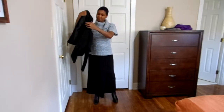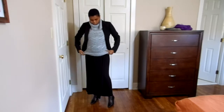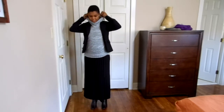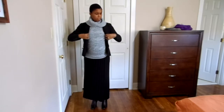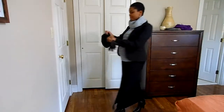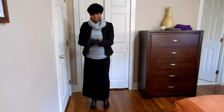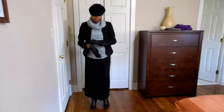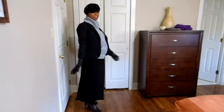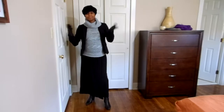I put on my black blazer — it goes over my belly. I need to get my hat, my black hat and my brown gloves. And there we go, that's my outfit with my maternity sarong. So I'm warm during the fall and I don't have to worry about it.